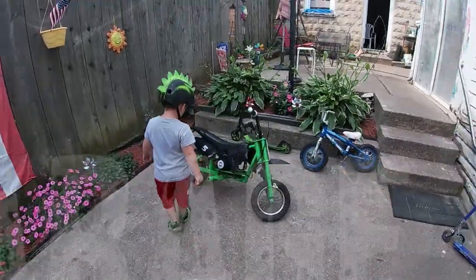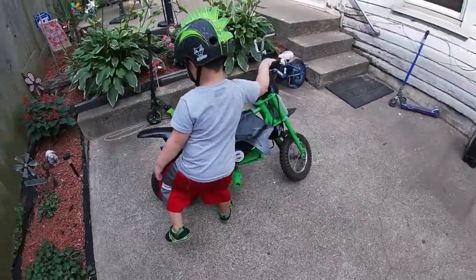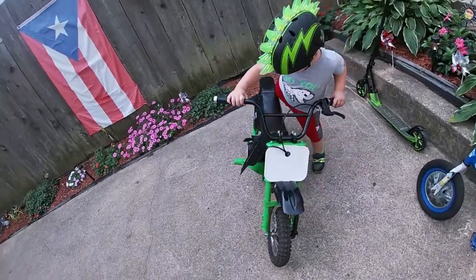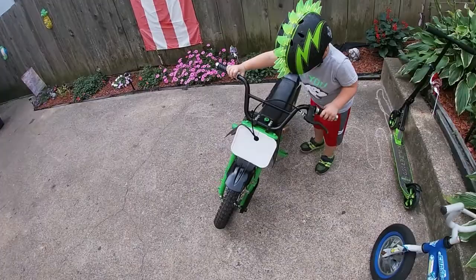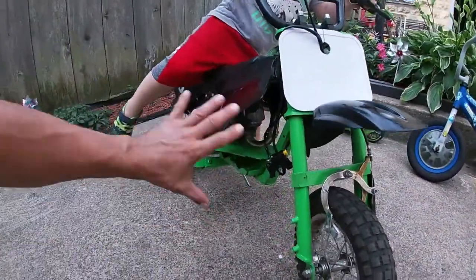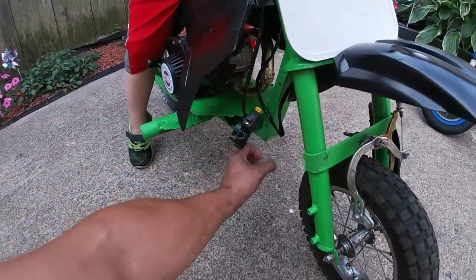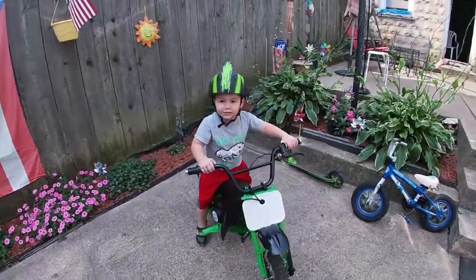Hey, what's up YouTube, this is an update on the little dirt bike — got it all painted up. I gotta redo the exhaust, I don't like the way it's looking, it's too close to his foot. So I'm gonna change that out, make a hole here, take it back apart, and run the exhaust through the bottom.